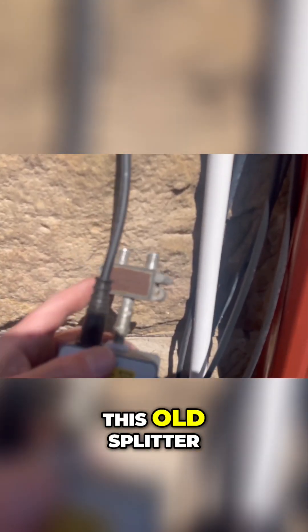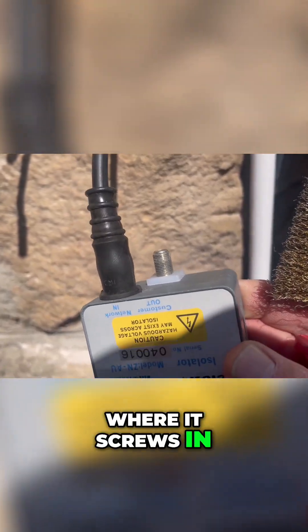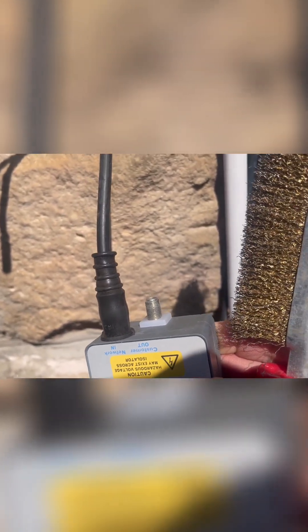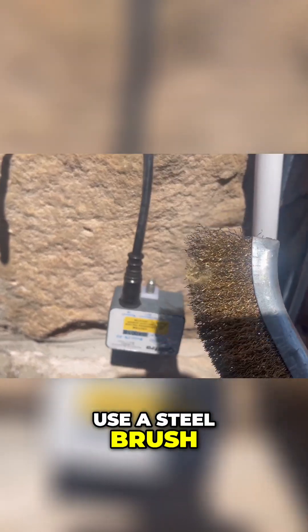I'll disconnect this old splitter. Where it screws in is not exactly nice and shiny, so I'm going to use a steel brush and clean it up a bit.